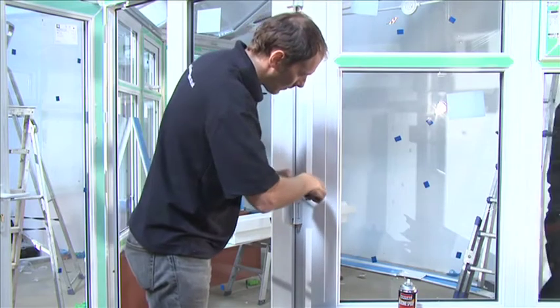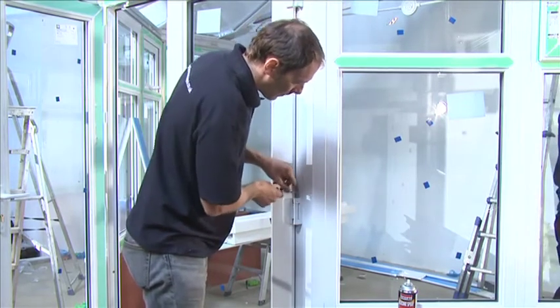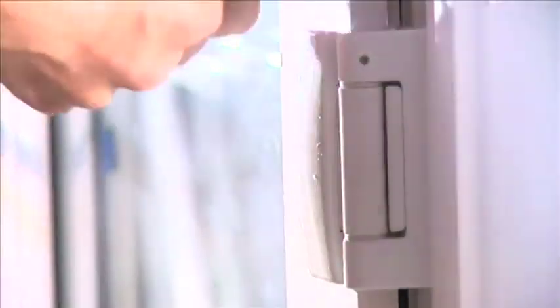Vertical adjustment is achieved by inserting the allen key into socket 1 and turning it clockwise to lift the door sash.